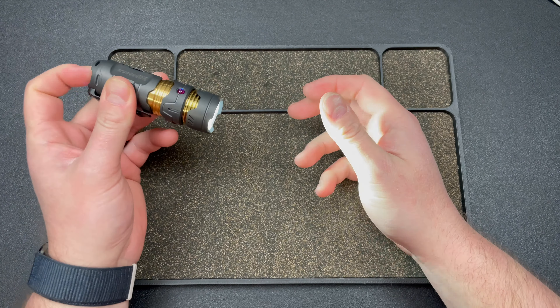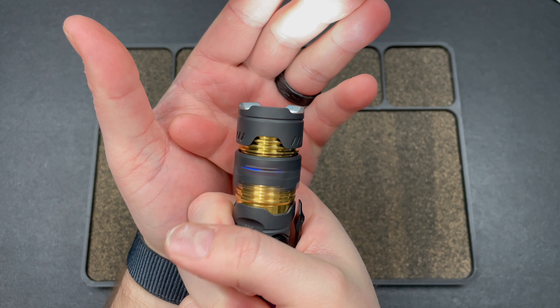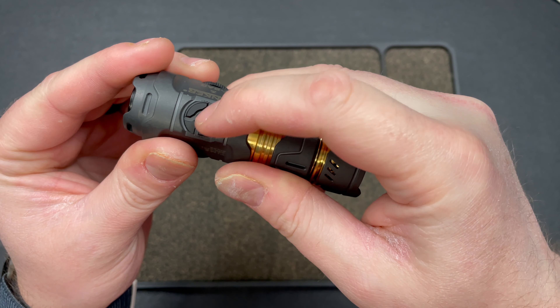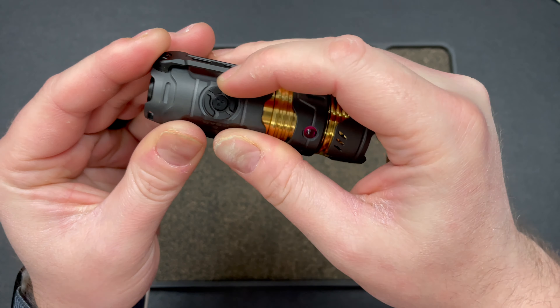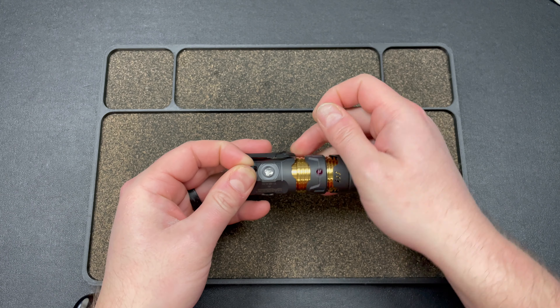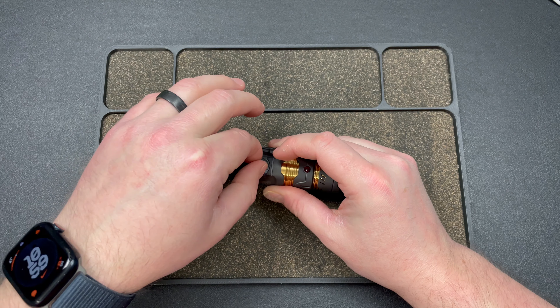The outer portion of the flashlight has this spinning thing, and when you turn it on there are lights in there — at night it's pretty cool. You have a spinner ring here, and there's also a clicker. I was sitting there spinning it, which is why it wasn't clicking.